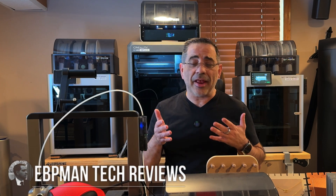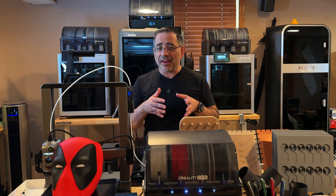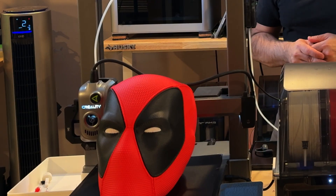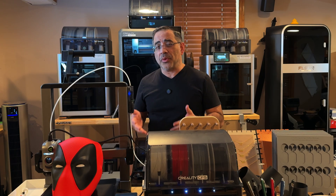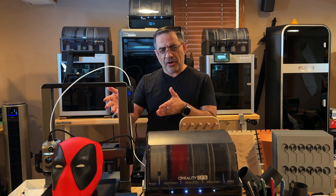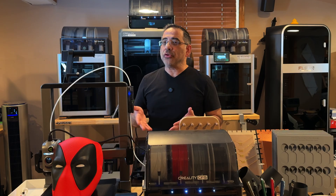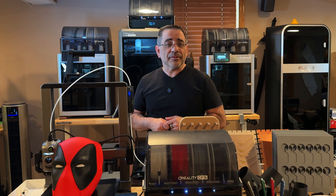Hey guys, in today's video we're taking a look at the brand new Creality High. This is a multi-color 3D printer from Creality and it's really targeting the family environment. But it also has a lot of potential as a business printer. It's a very affordable printer that prints high quality and functional prints. We have a small 3D print farm that prints over 42,000 parts a year — spoiler, you can use this printer in both places.